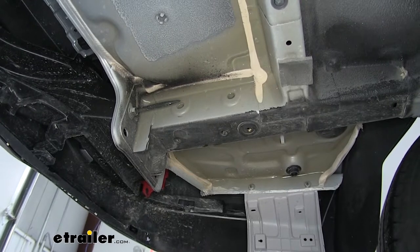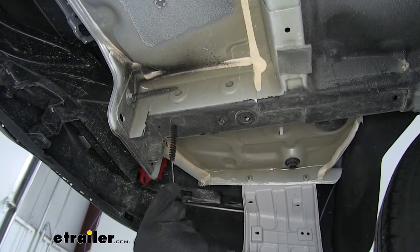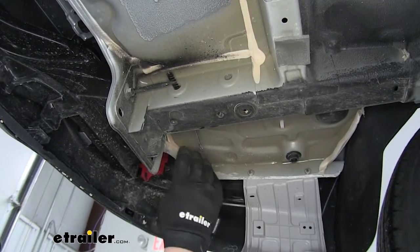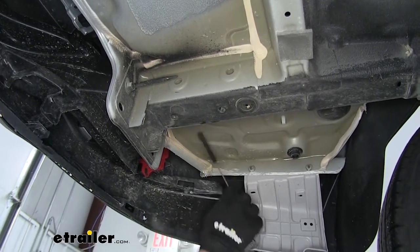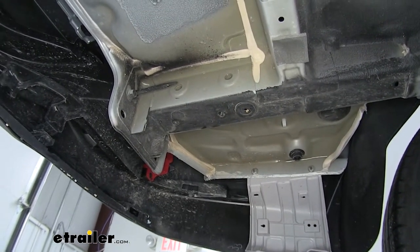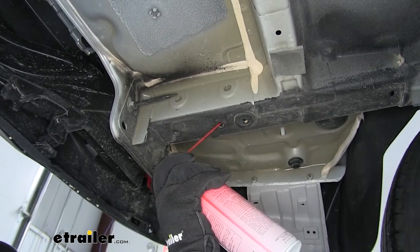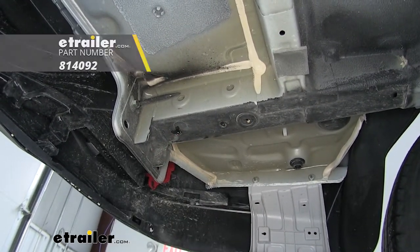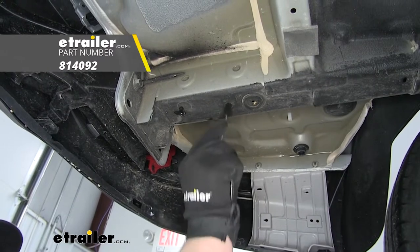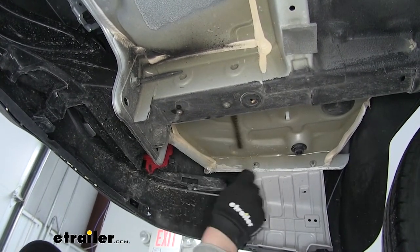Next, I want to point out our attachment points — they're going to be the same on each side. We're going to have two holes here with weld nuts inside of those, and two holes here that actually go all the way through, so we're going to use a bolt that goes all the way through with a nut on the other side. You may or may not have plastic caps covering these holes — if you do, just take a flat head screwdriver and pry underneath them to pop them free. It's also a good idea to use some lubricant and a tube brush to clean the threads out, which will help the bolts go in a little bit easier. If you need a tube brush, you can find one on eTrailer.com.